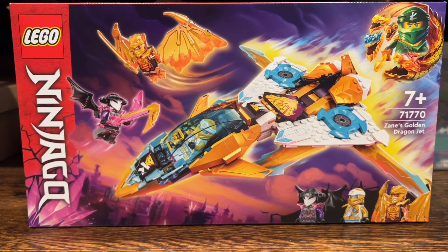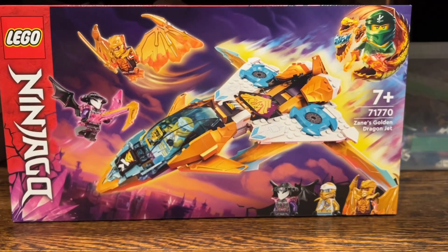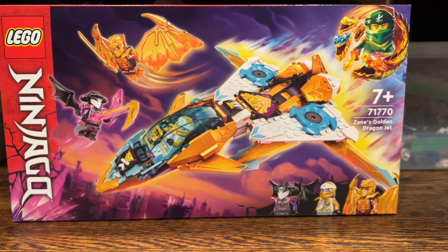Hey guys, it's Merck here. Today I'm going to be taking a look at a LEGO Ninjago Crystallized set from the brand new wave coming out this summer in August for the USA. However, it is already available in most countries that aren't North America.